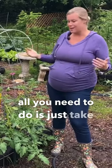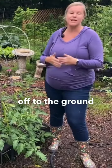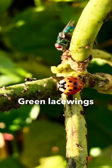All you need to do is just take a hose of water and spray them off to the ground, and that'll typically do the trick. You can also do things like encouraging ladybugs and green lacewings into your garden.